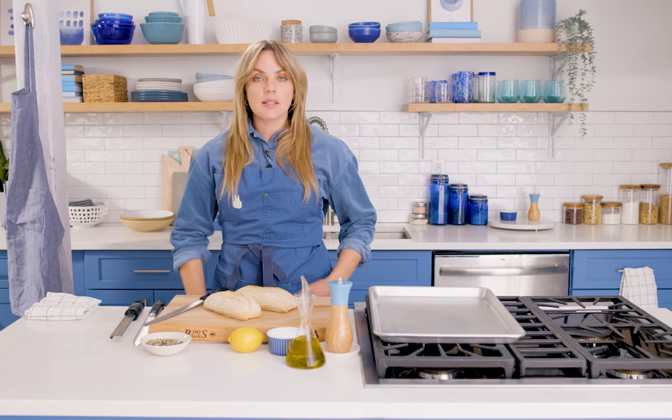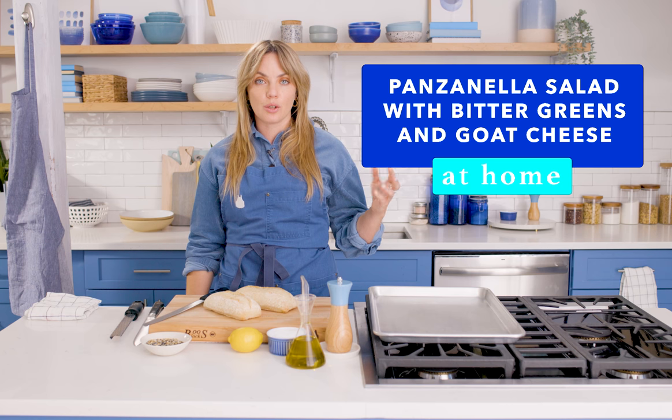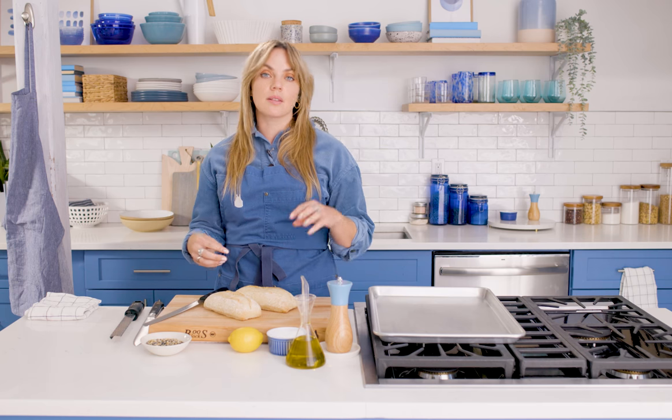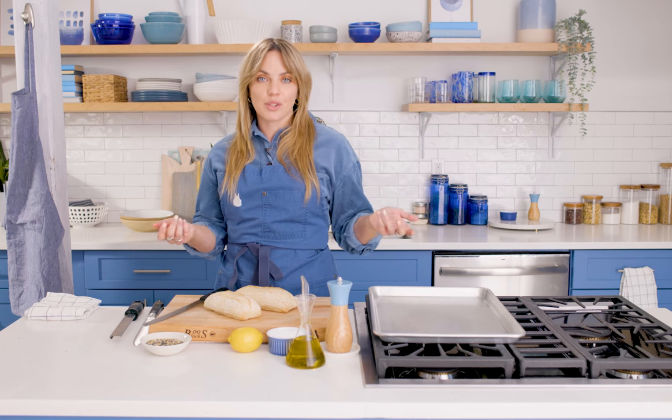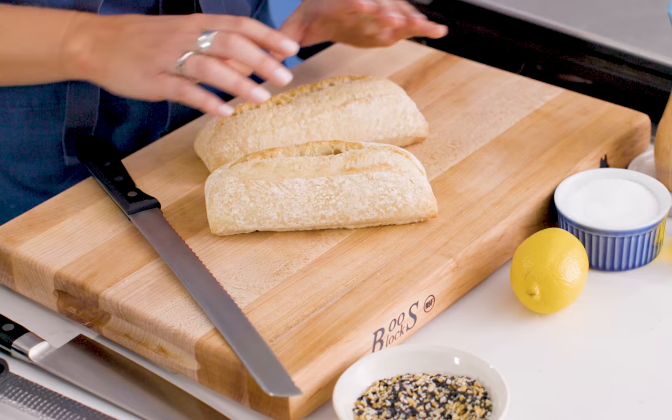Welcome to salad school. This is panzanella-adjacent, which is a traditional Tuscan bread salad. Croutons are going to be one of our main elements. We're going to add some bitter greens, some parsley, some olives — it's like antipasto and panzanella got together. To start, we shall make a crouton.